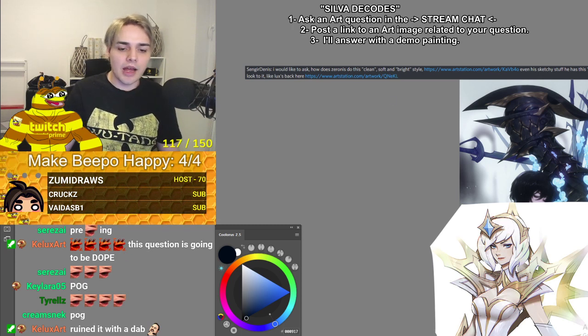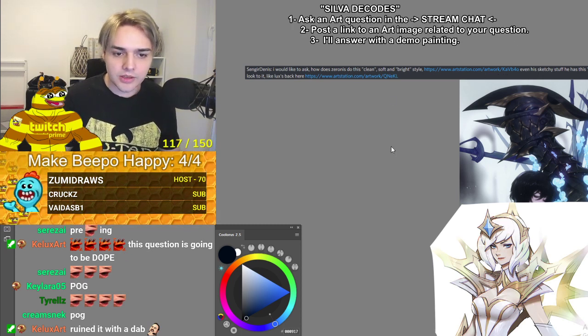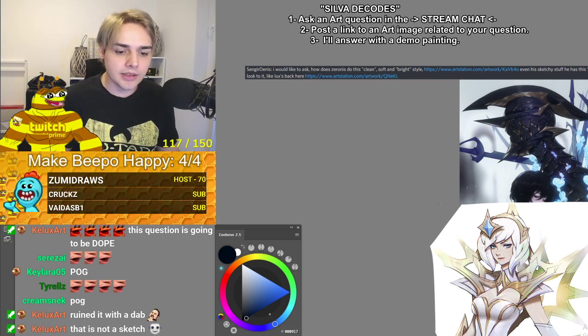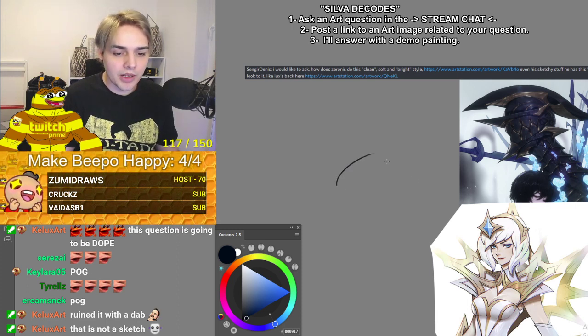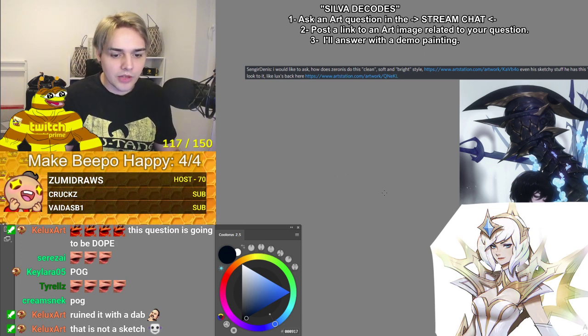So I was thinking about how I was gonna do this, so I decided that let's take Lux to the same level of finish as the top, and I can go through all of the steps pretty much. I'll just do the head, not the whole thing.